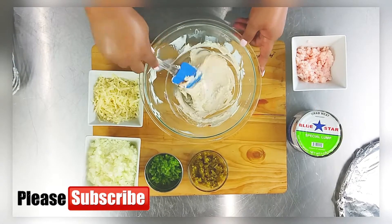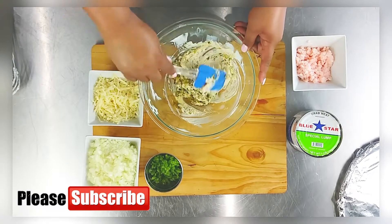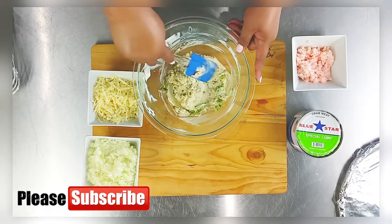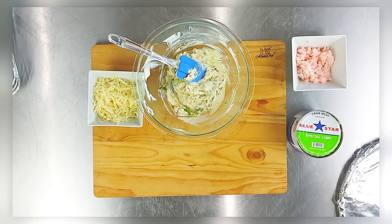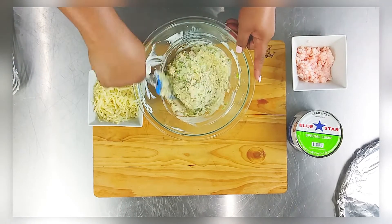Don't forget to hit that subscribe button if you haven't already, and for those who have, thank you so much for your support — welcome to the family! I'm just going to add in a little bit at a time; you can adjust this to taste, but it is so good.